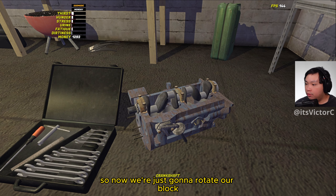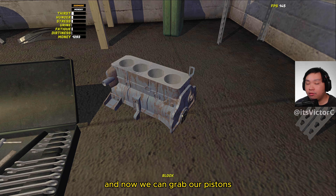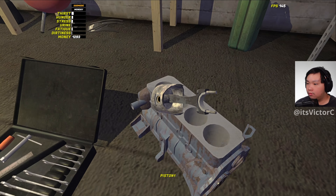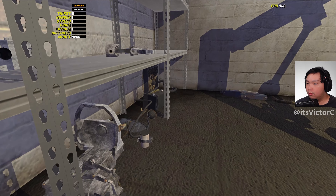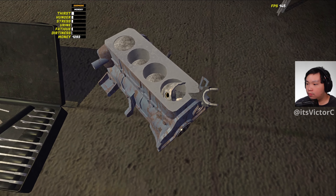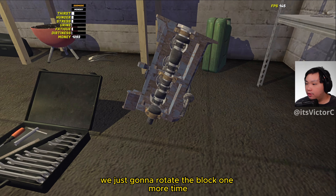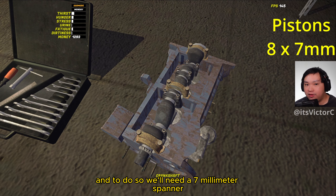Now we're going to install the pistons, so we're just going to rotate our block back to the upright position like that and now we can grab our pistons. Now with the pistons installed, we're just going to rotate the block one more time to tighten down those bolts, and to do so we'll need a 7mm spanner.